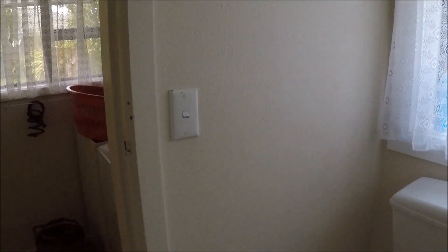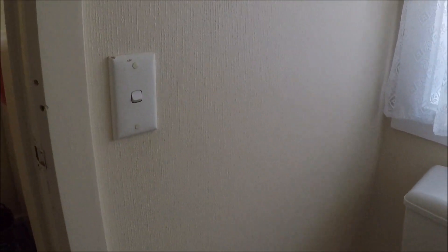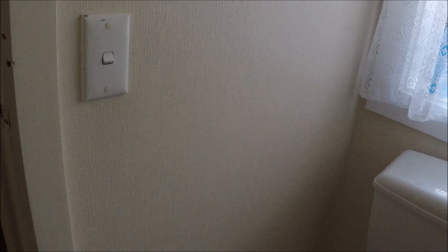What we have here is the toilet area and what we're going to be doing is taking this off the wall and putting on a single switch that's got an illuminated module around the switch mech itself. I'll show you how to wire that in and what it looks like, because they're pretty cool — especially at night when you go to the toilet and can't see where the light switch is.